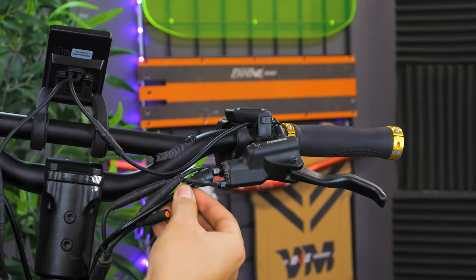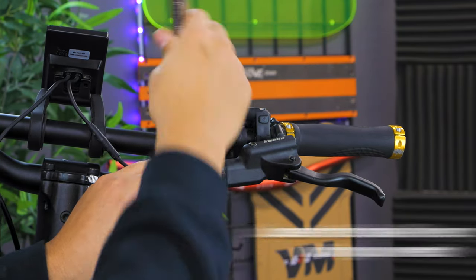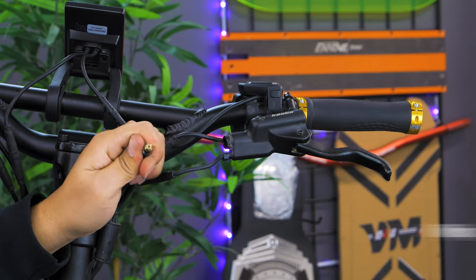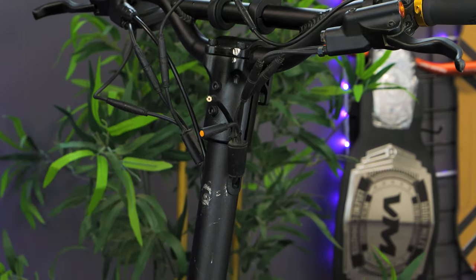To replace your rear brake, start off by removing the rubber nut cover. Using your wrench, loosen the screw that connects the brake line to the lever. Then, disconnect the brake line from the lever and wipe off any excess brake fluid. Be sure to save the rubber nut cover and screw from your old brake line.